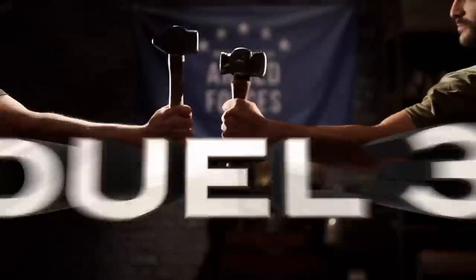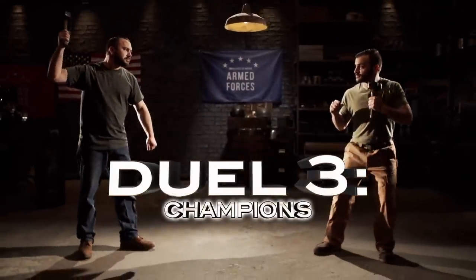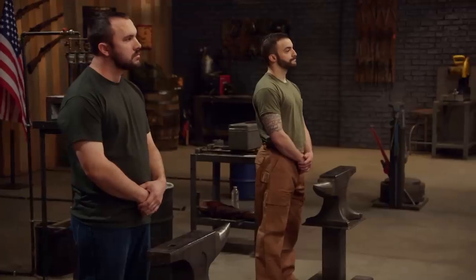This is the Armed Forces Tournament. Up first, the Forged in Fire Champions Duel, where the champion of the Barbarian Sword Challenge goes up against the winner of the American Eaglehead Saber Challenge.